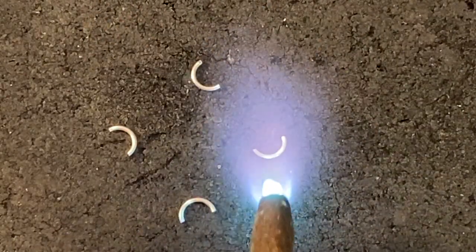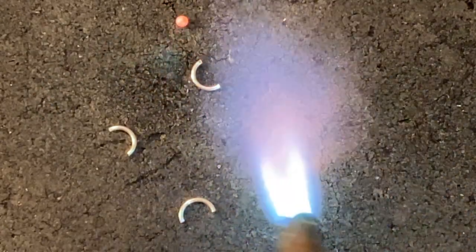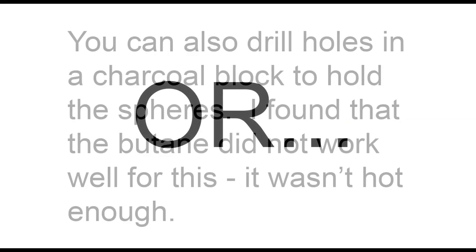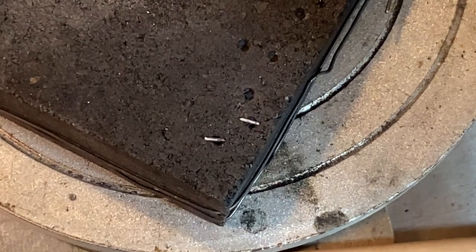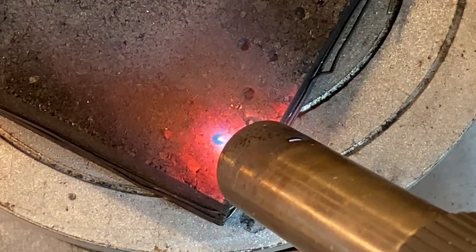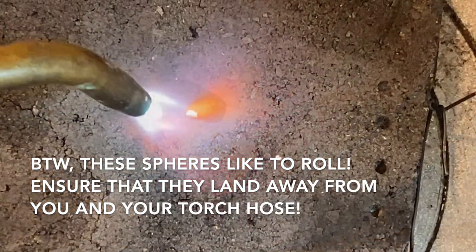Here we have half jump rings that we're going to be balling up, applying the heat right directly on the wire. Another method is drilling holes into a charcoal block. I found my butane was not hot enough for this, so I had to switch to my acetylene. You can see with the butane torch it's just taking forever for these things to melt and they didn't really fully melt. So I pulled out my acetylene and within seconds I had round spheres.